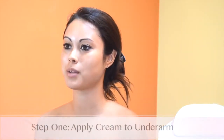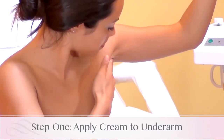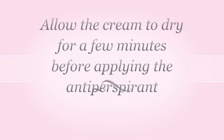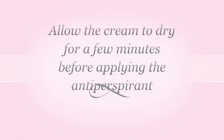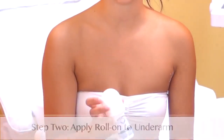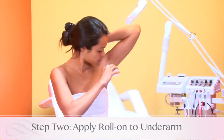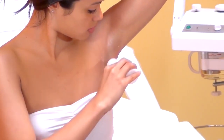You're just going to apply this cream just like normal cream. After this dries for a couple of minutes, you can use the Advanced White Bright Antiperspirant — apply it like normal deodorant, and this as well has a fresh scent.